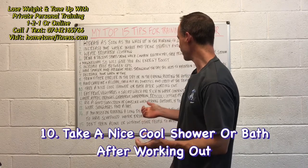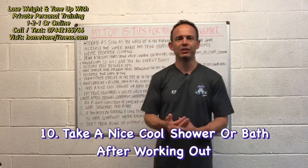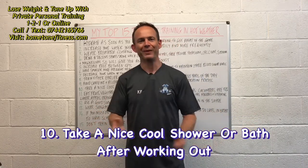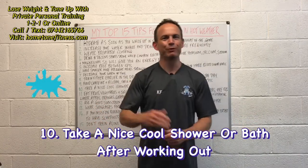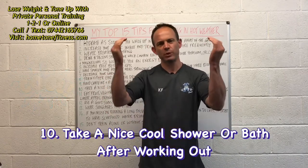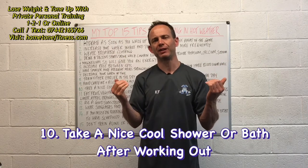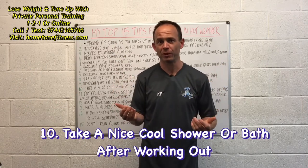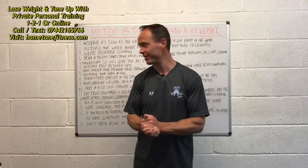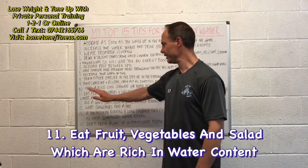Number ten: take a nice cool shower or bath after working out. It helps to bring your body temperature back down, makes you feel a lot more comfortable, and helps to refresh and regenerate you.